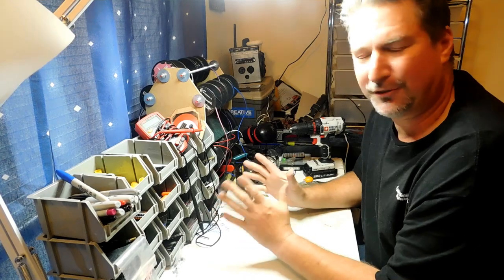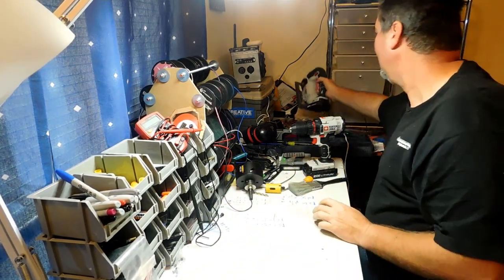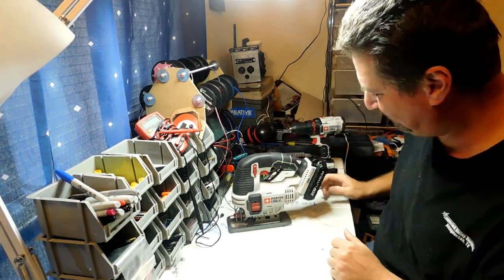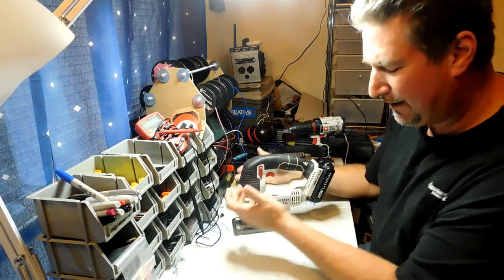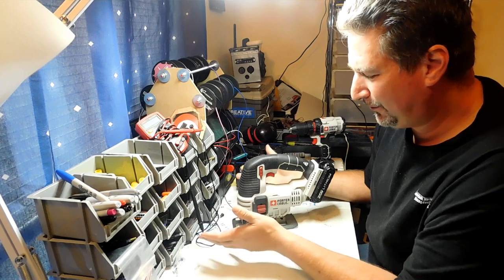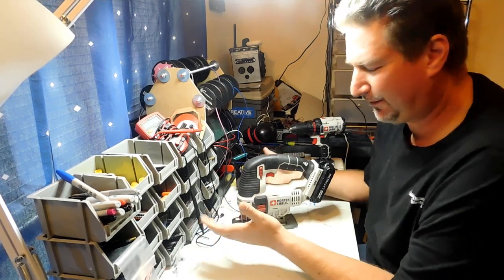A hole saw is a great tool. Now you can use a jigsaw — I actually have a very nice jigsaw right here. A jigsaw works good for making odd-shaped holes. I used to use it to do my circles, and there's nothing wrong with using a jigsaw. It works really well, but a hole saw is just so much faster.